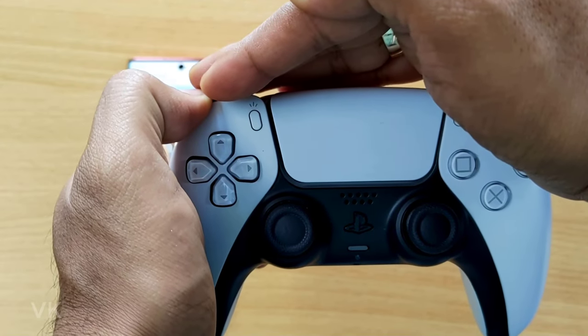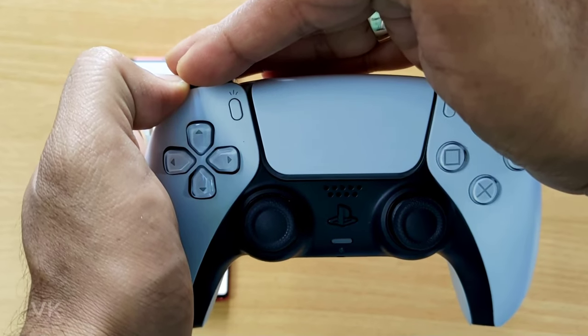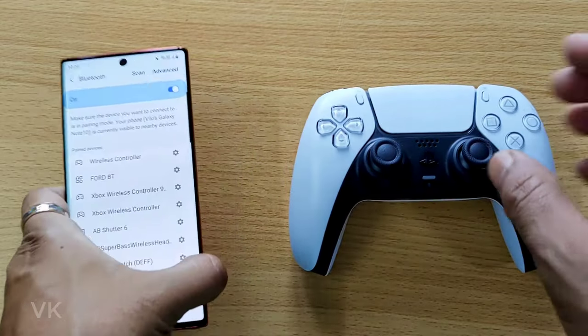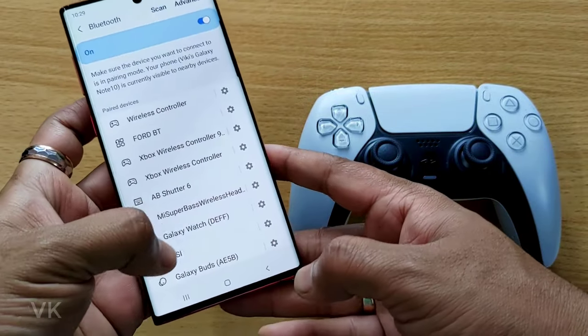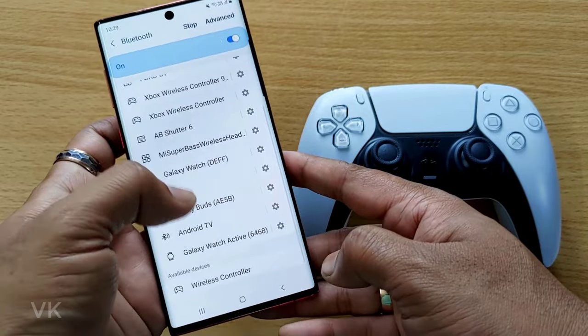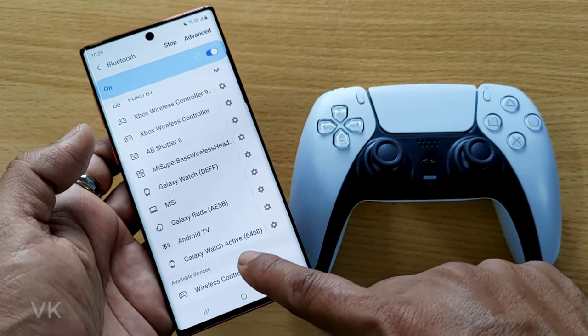See this — it should blink like this. If it is blinking like this, then it is in pairing mode. It is in pairing mode now. Now I'm going to scan it. Under available devices, it is detected as 'Wireless controller' — just tap it.